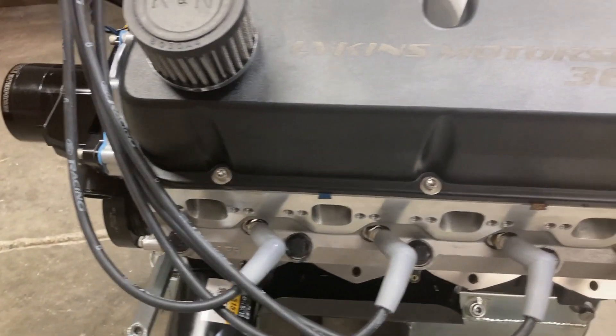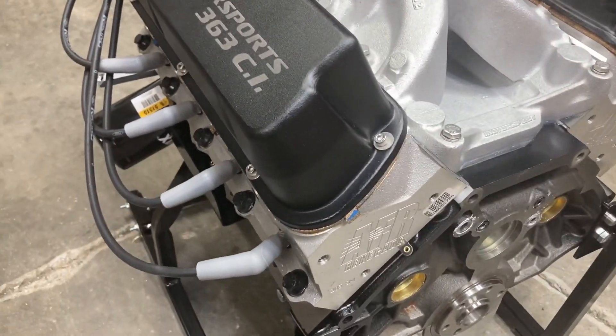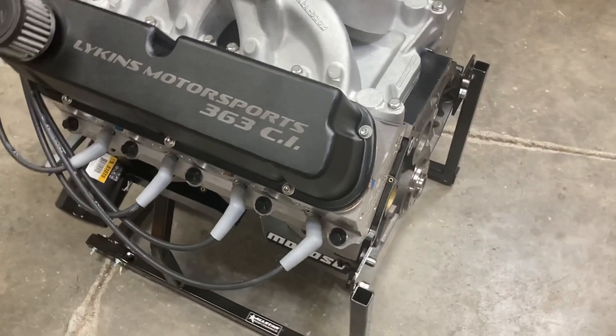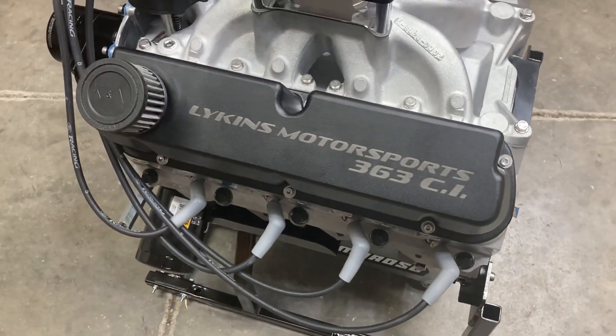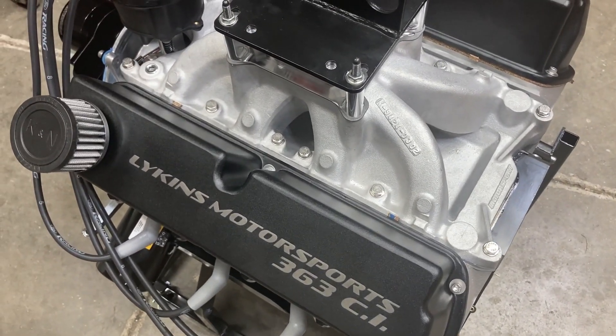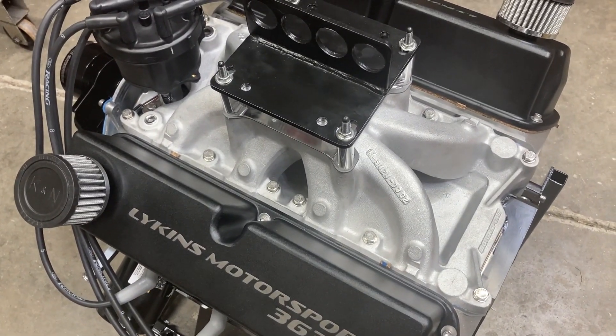Heads are AFR 205 CC heads. They are as-ported from AFR. I did upgrade the valve spring retainers to titanium retainers and reset the install height to get a little bit more pressure.